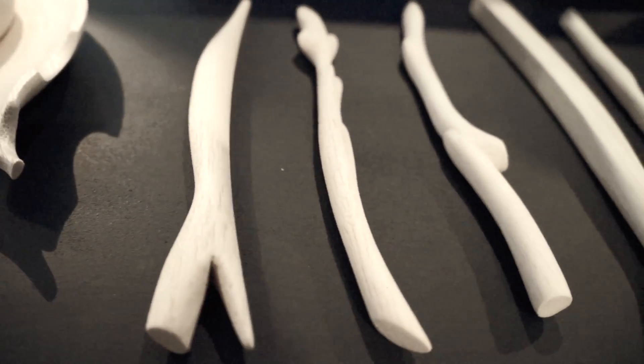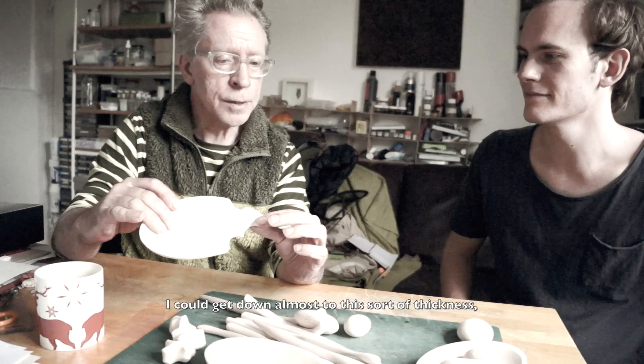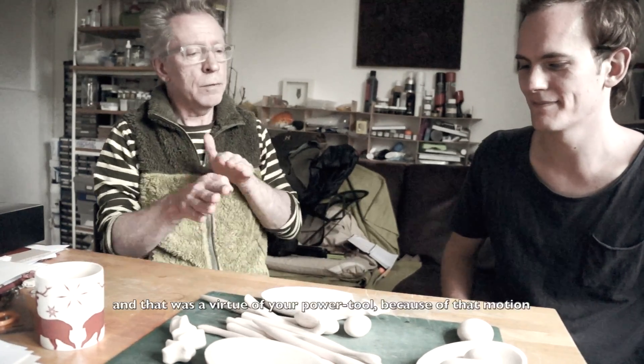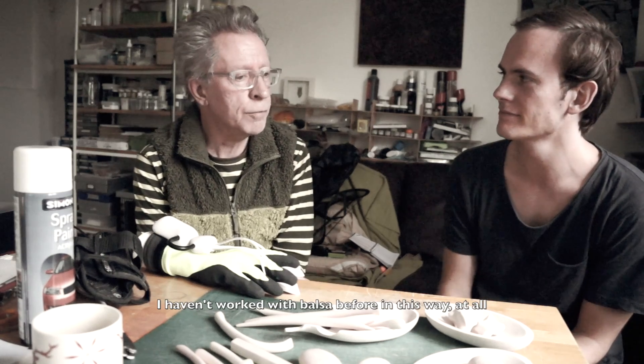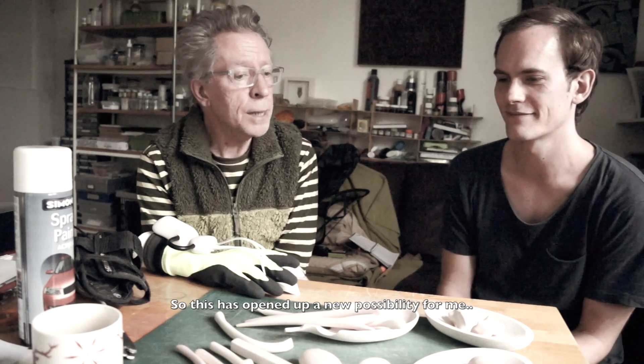I did about 95% of these forms with the power tool. I found your sander was invaluable — I could get down almost to this sort of thickness without it snapping. That was a virtue of your power tool, because of that motion. I hadn't worked with balsa before in this way at all, so this has opened up a new possibility for me.